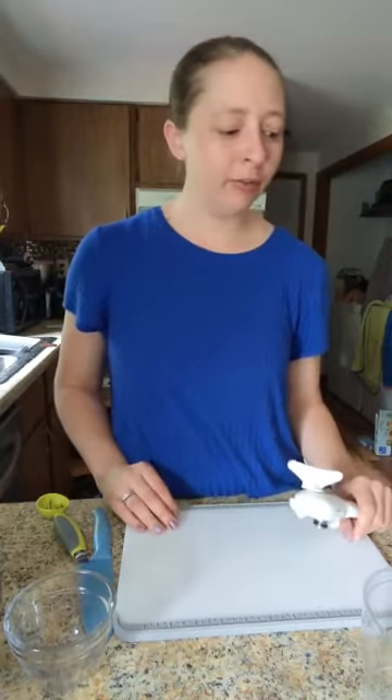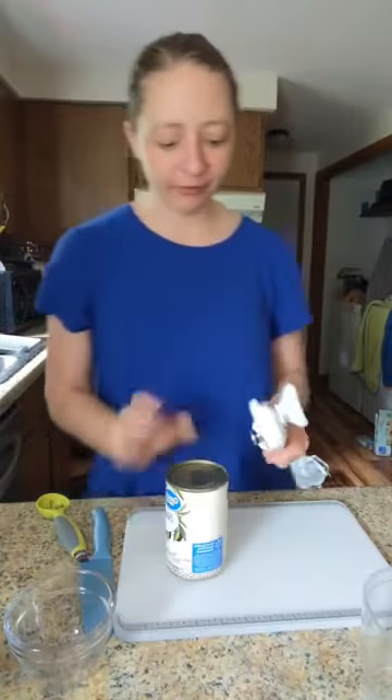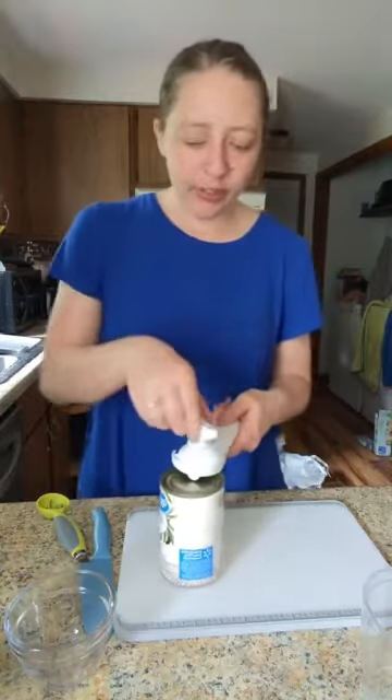Hey everybody, Kat here. Happy Cinco de Mayo. I'm just impromptu doing this really quick because I was getting ready with my taco stuff and realized I have a lot of Pampered Chef that I am working with tonight.